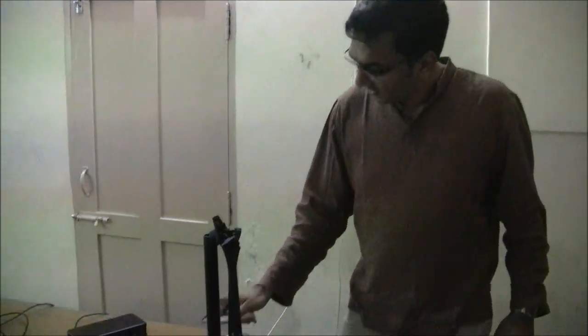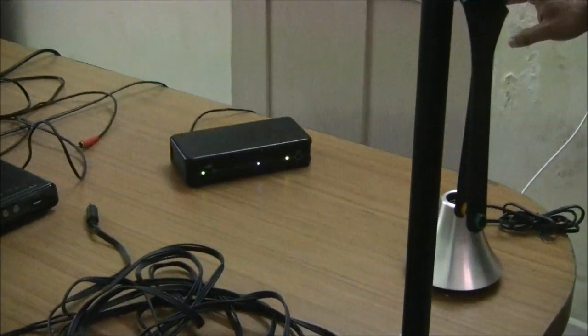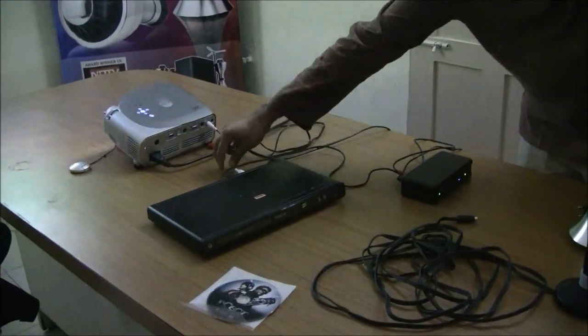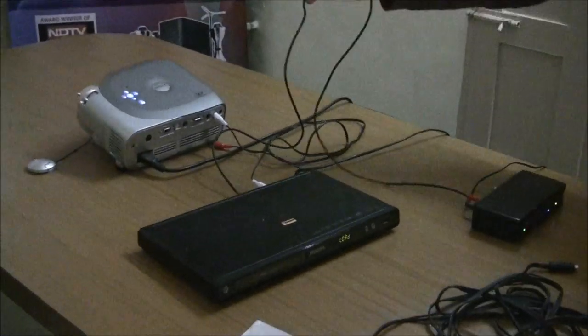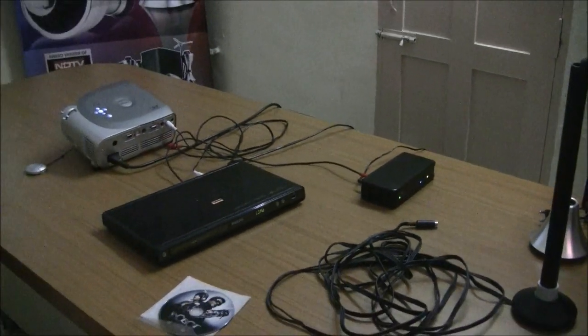Now if you look at it, the light has turned solid green and we are ready to play. I have connected a simple DVD player via coaxial output — one cable into this box. I'm going to play a DVD for you with a surround sound effect.